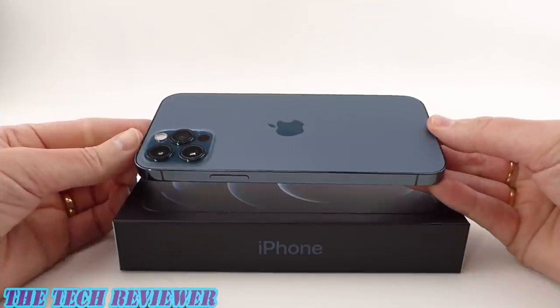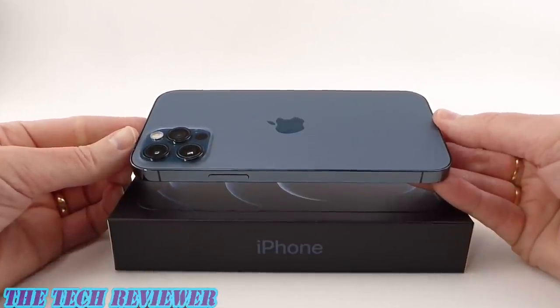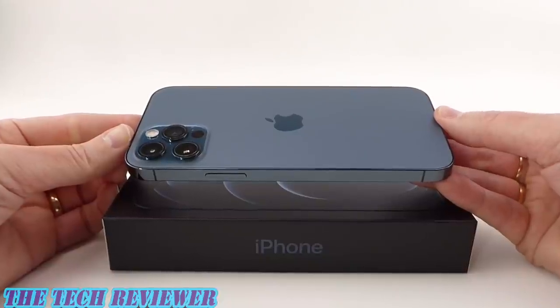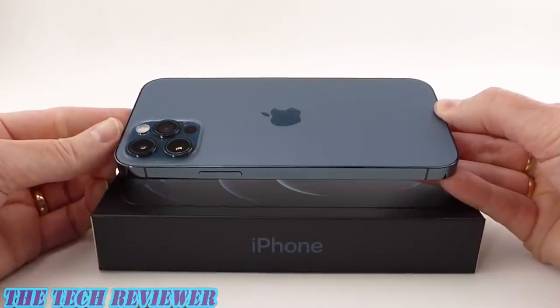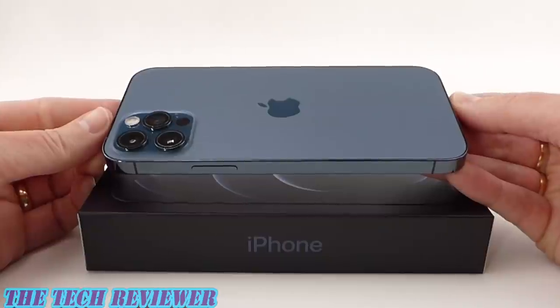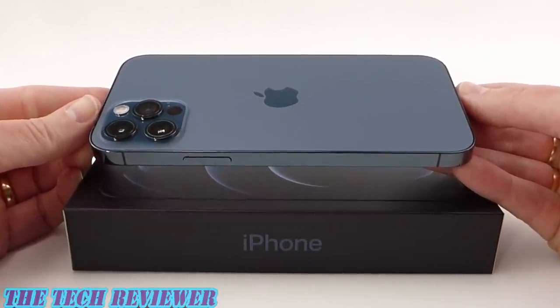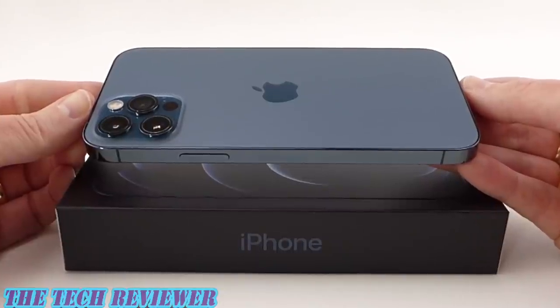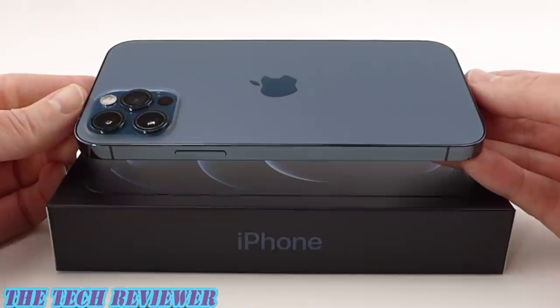Thanks so much for joining me for my iPhone 12 Pro unboxing. My channel focuses primarily on Apple accessories and I'm going to be reviewing a whole lot of cases and screen protectors for the 12 Pro and 12 Mini coming up, so hit that subscribe button so you don't miss out. Do let me know what you think of the 12 Pro and the new Pacific blue color in the comments below. Again, this is Kristen with The Tech Reviewer — thanks so much for watching and have a wonderful day.